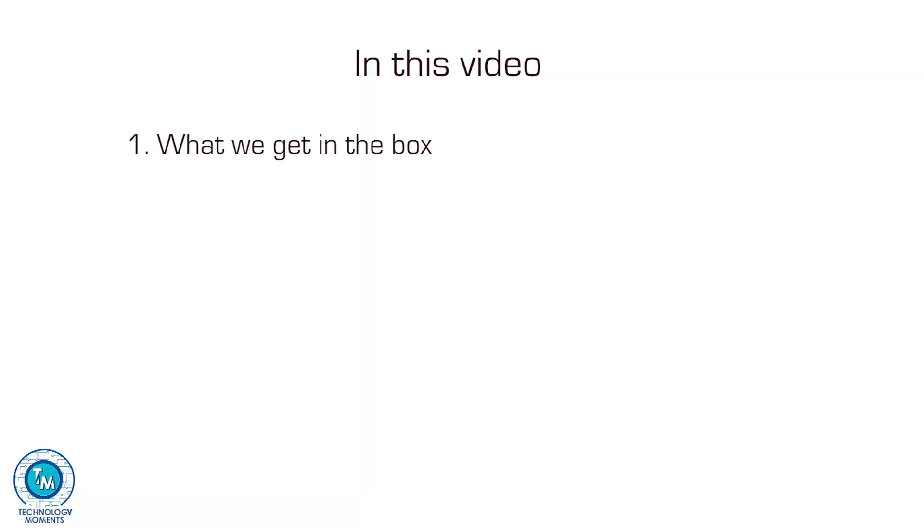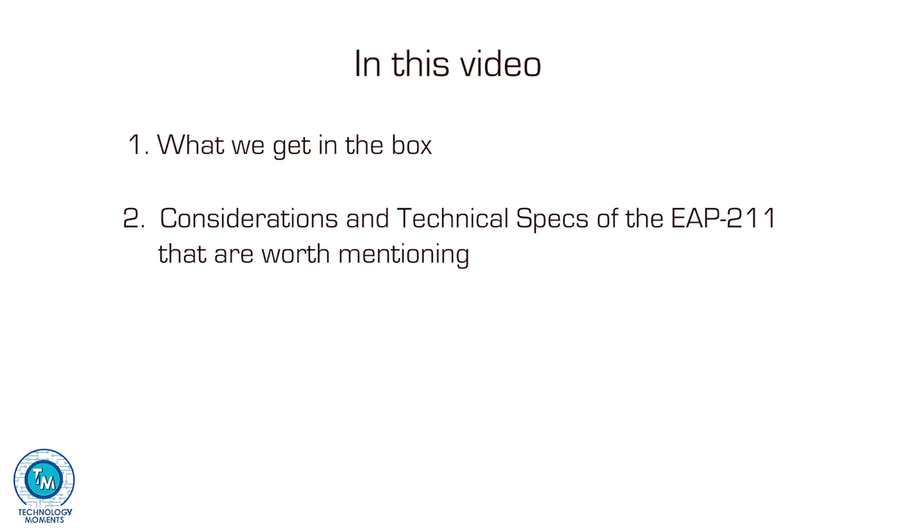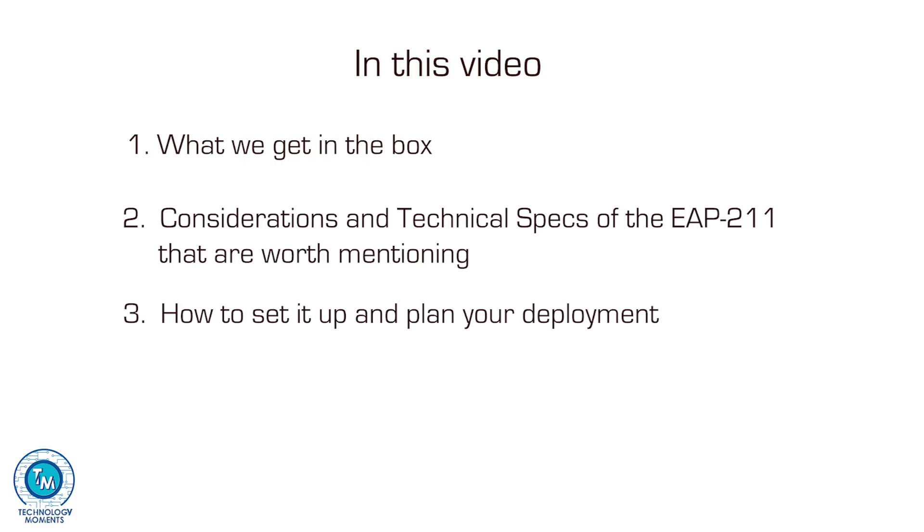So what we'll see in this video: first, what do we receive in the box when we get one of these EAP211 bridge kits; considerations and main specifications worth mentioning for this unit; how to set it up and planning your deployment scenarios; and finally, our conclusions and recommendations for the first stage of your wireless bridge deployment.